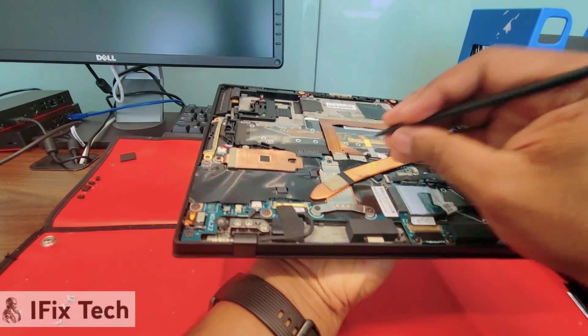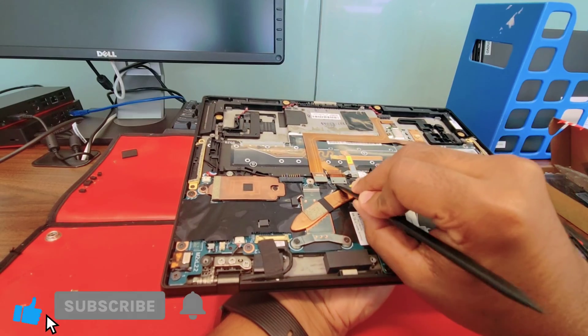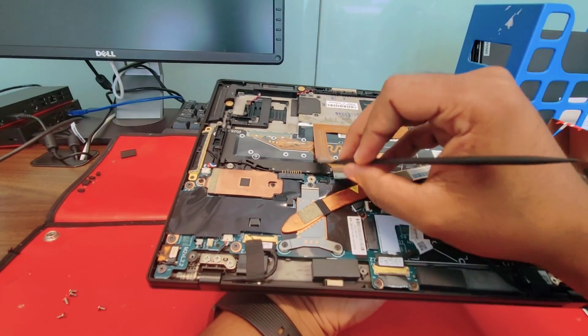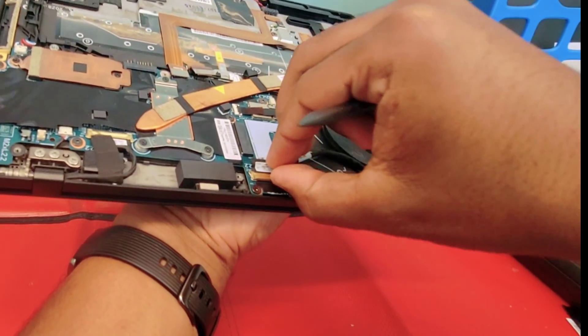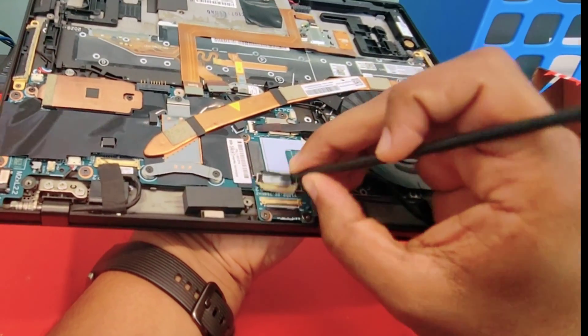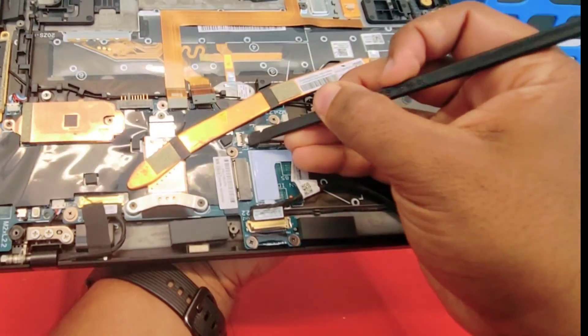Let's start removing connectors. This one is the trackpad and the keyboard one. They are just like snapping — you can just remove it with your tool. Let's disconnect this one. Release the clamps and then just pull it.